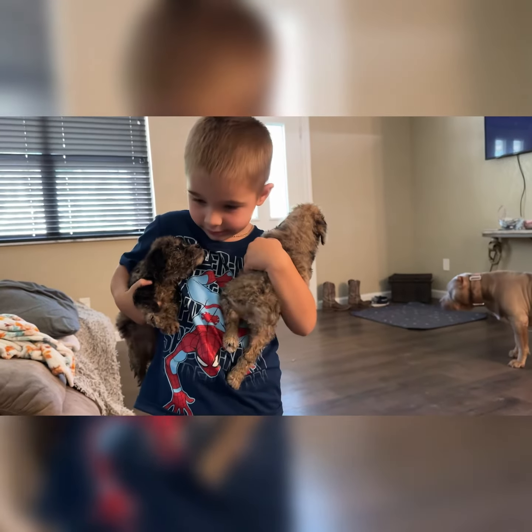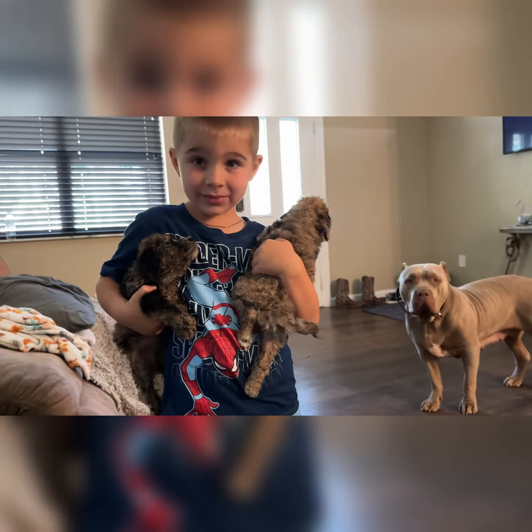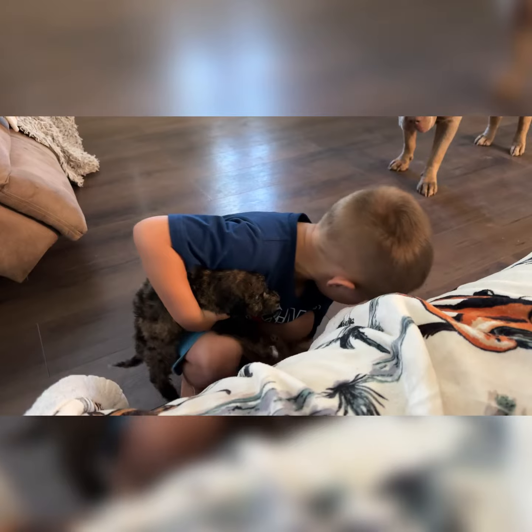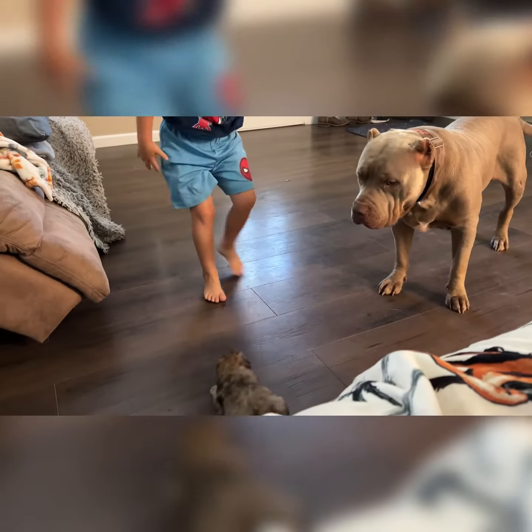They're still all damp from their bath. Go ahead and put them down so they can run around, and then we'll blow dry them. Leave them alone, dude.